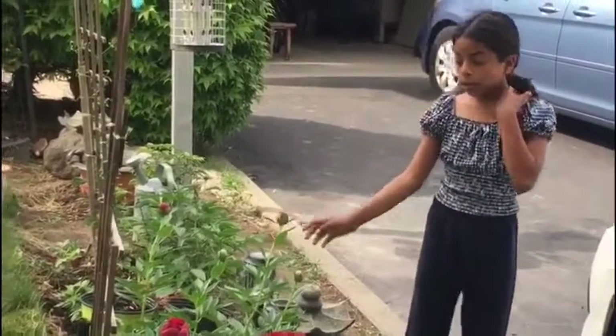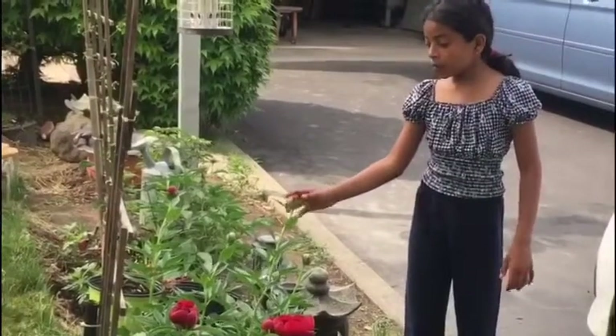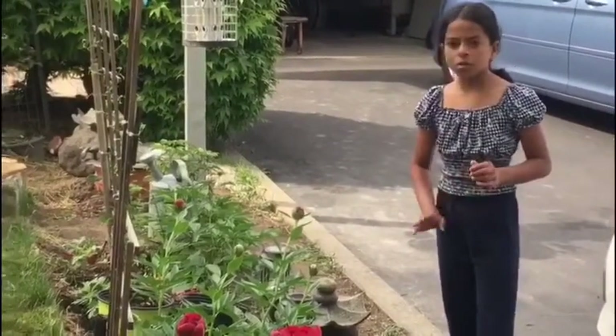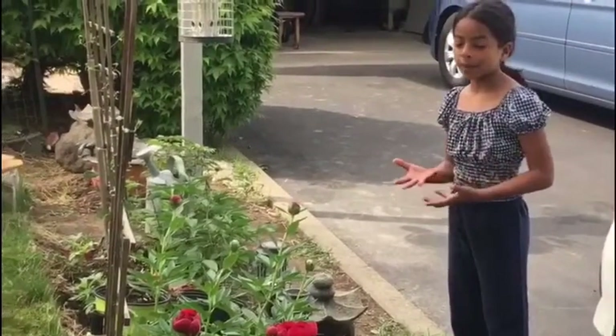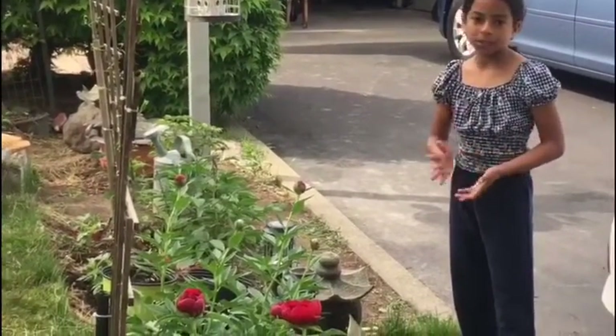With the marble stage, you might see many, many ants on it. Don't worry about those, because the ants help with opening the peony bulbs in the marble stage.